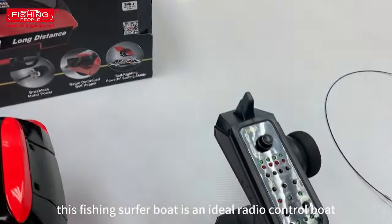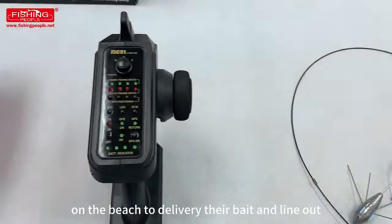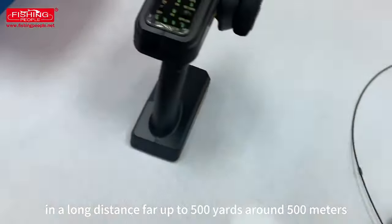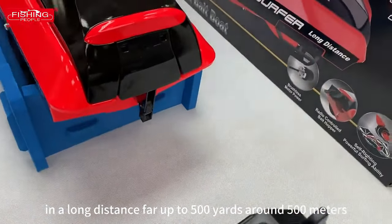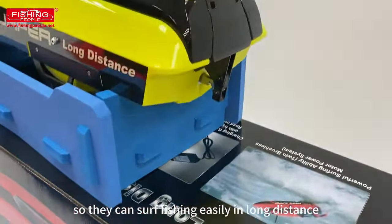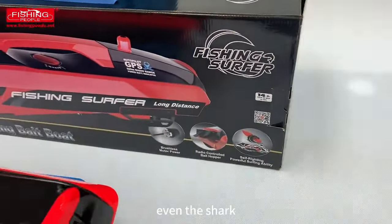This fishing surf boat is an ideal radio-controlled boat to help surf fishermen on the beach deliver their bait and line out at a long distance — up to 500 yards, around 500 meters — so they can surf fish easily at long distance and have a big chance of big catches, even sharks.